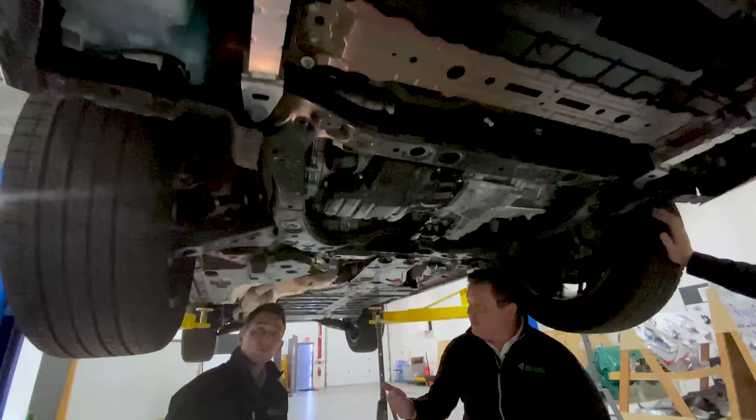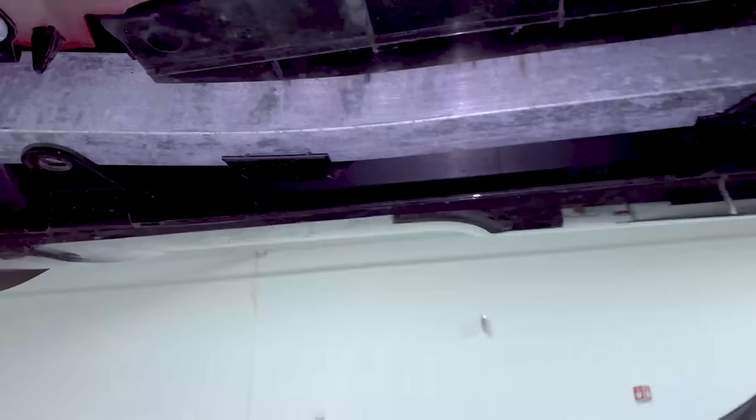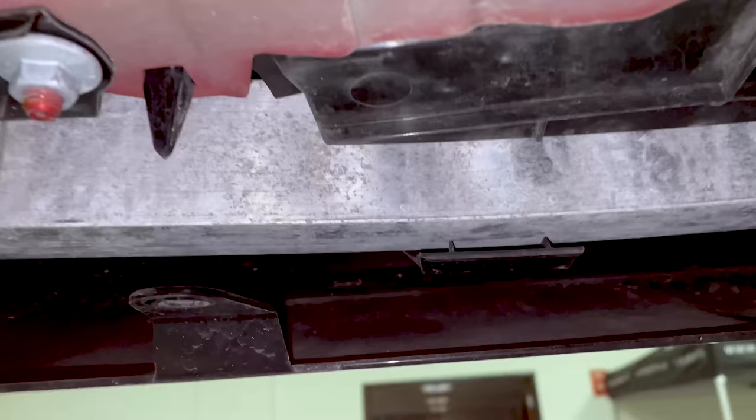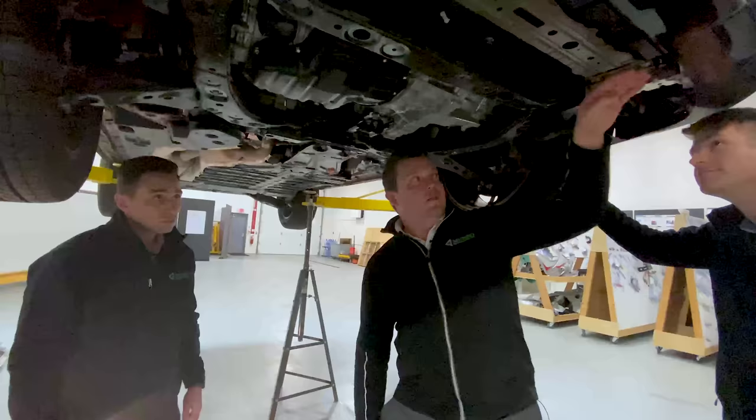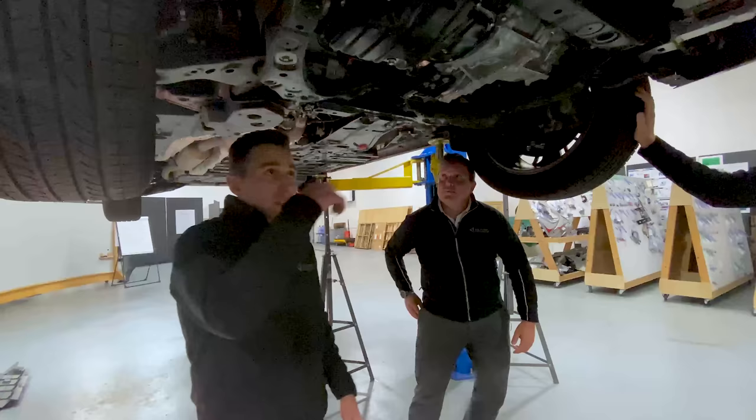The width has grown to help with the SORB test — the small overlap rigid barrier. Width is really critical in starting the absorption right here. There's an aluminum bracket here and this is actually for pedestrian protection. At low speeds, they want this to be supported so that when it hits your ankle it actually flips you forward. Sharper or pointed objects down here could be bad for pedestrian protection.